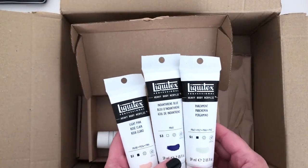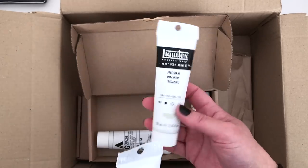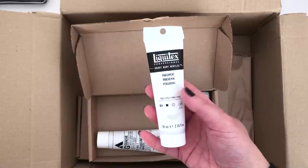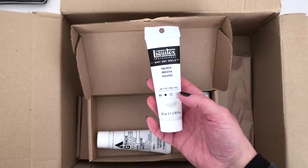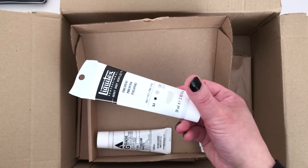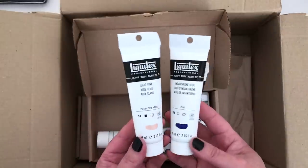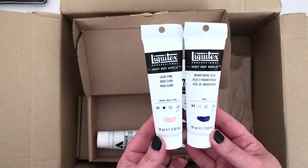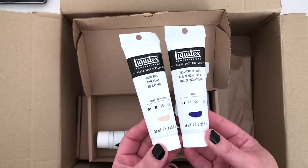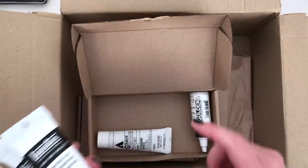By the way, the lighting keeps changing — we have a very changeable weather kind of day, so sometimes this is looking a bit washed out. I'm trying my best with the filming light on. I wanted to get this parchment colour because I have the Liquitex acrylic marker pen in parchment, but I'd never bought the paint, and I think it's such a nice neutral colour. While I was in that section of the Jackson's website, I saw light pink and indanthrone blue as well — I thought they're really nice colours that I would probably use a lot in my work. I do have a few Liquitex acrylics anyway and really like them, so I already know I like this brand.